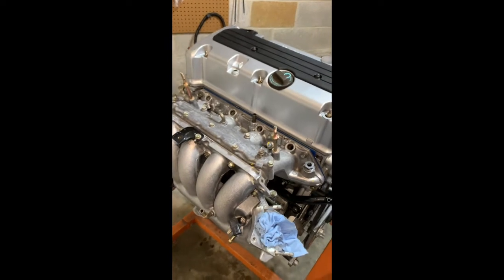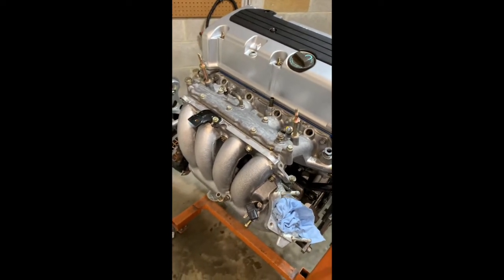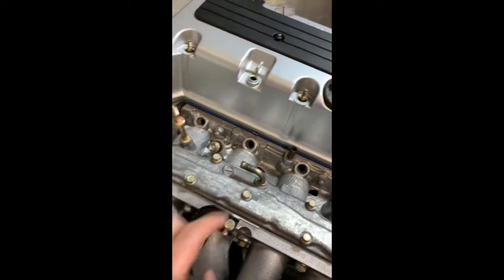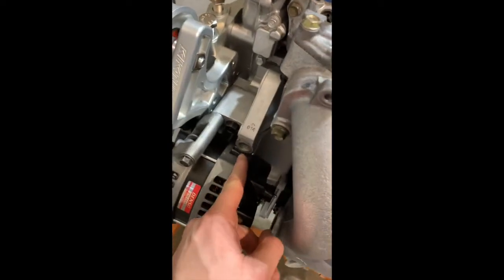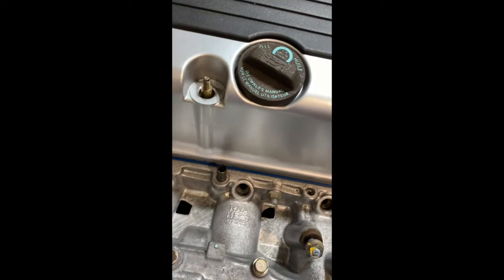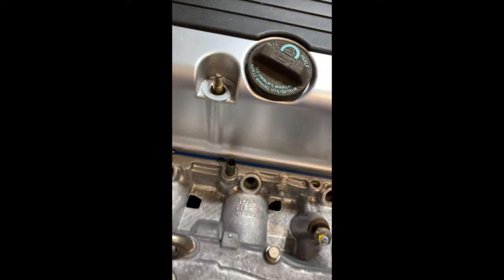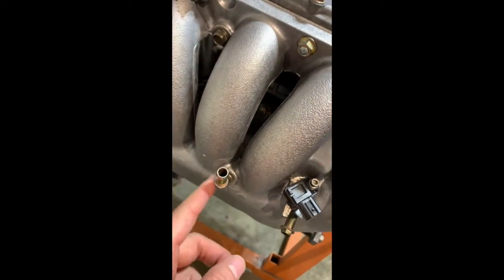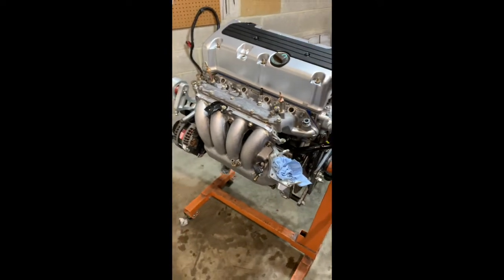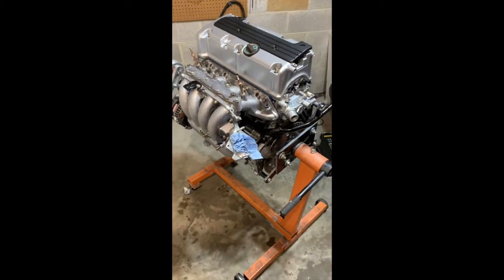I was going to stick the fuel rail on but the fuel injectors need to be cleaned, so I might wait until we put it in the car. I still need to plug the PCV port — I'll probably find a little barb fitting and run it to a catch can. The heater port can just be plugged, and the lower port is where we'll get our vacuum. That's it for tonight — made some progress, starting to look more complete.